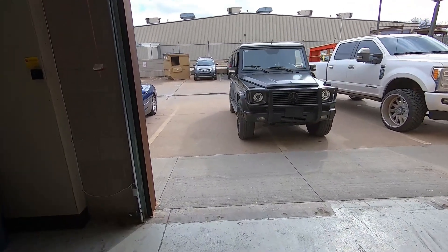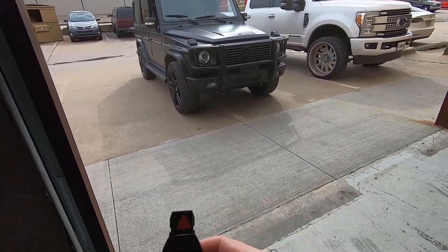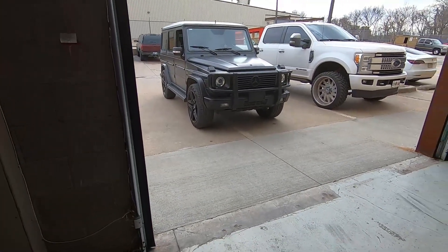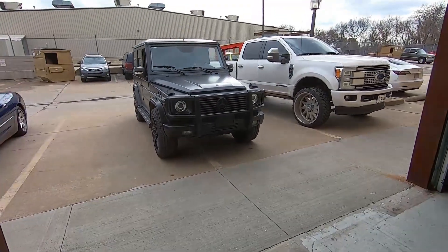We got the G-wagon all finished up with our plug-and-play remote start. We're going to give you guys a quick demo on the operation from the factory key fob. We did add the app module on this particular one too, which you can use to start, stop, lock, unlock, and GPS locate all from the app on your phone.